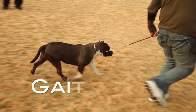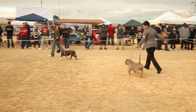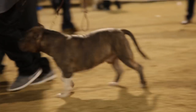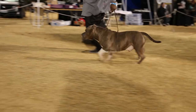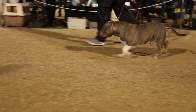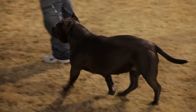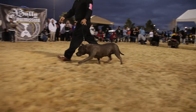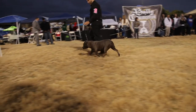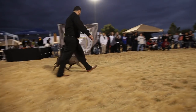Gait: Should be effortless and powerful. The action must be unrestrained, free, and vigorous with powerful drive off the rear. Some paddling and lumbering accepted in XL and extreme varieties, but not preferred in compact to medium. Front and rear reach should be moderate and in balance with one another. Legs turn neither in nor out, nor ever cross or interfere with each other. Each leg moves in the same plane as the other leg on the same side. Back lines should remain level, with flexing to be very slight.